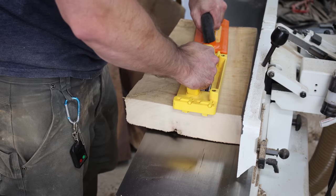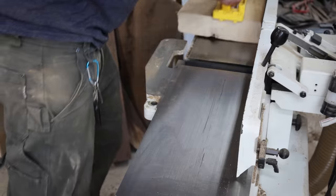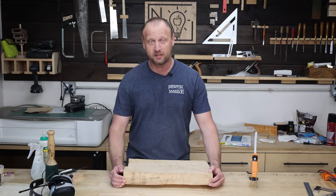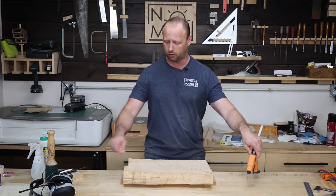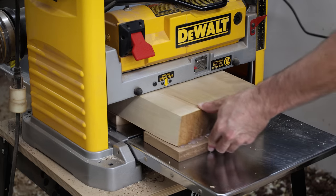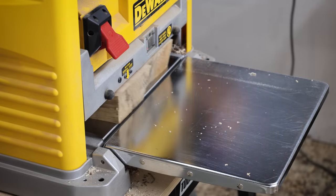This board is simply too wide for my joiner, so I have to take the guard off and then join one side of the board. Now the other side still has a rough edge, so I'm just gonna take that, push it up against a piece of MDF, put a couple dabs of hot glue on there so it doesn't go anywhere, and then run it through my planer. Once this top side's planed down I can flip it over and finish the other side.